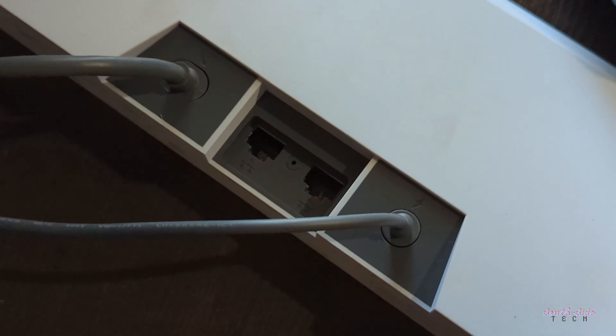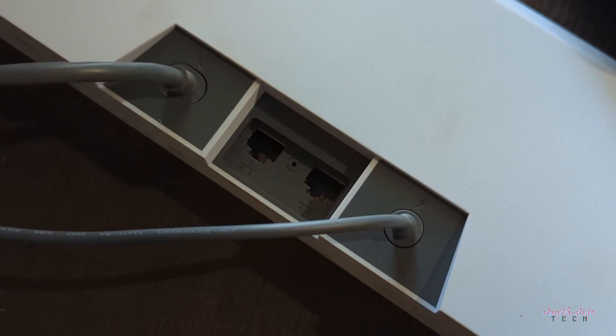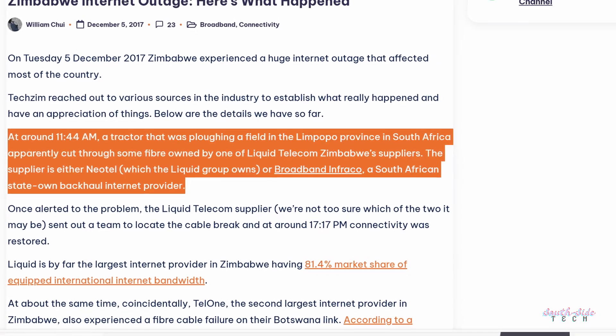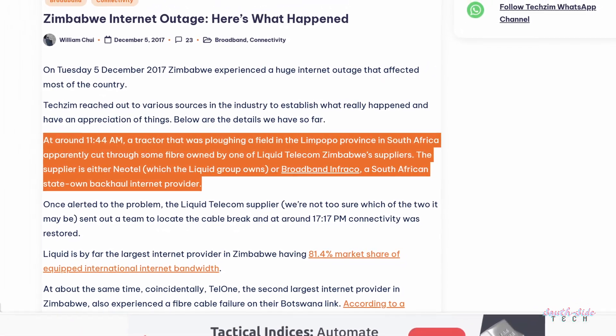As for businesses, I would not recommend Starlink as your main internet provider — I can imagine how painful it must be to back up a database to the cloud on Starlink. However, it has a couple of amazing use cases in a company: it can be an affordable backup solution for when your main provider faces an outage — great to keep things going if, say, a farmer plows a fiber link servicing the whole of Zimbabwe. It can also be a solution for a remote branch in the bush.